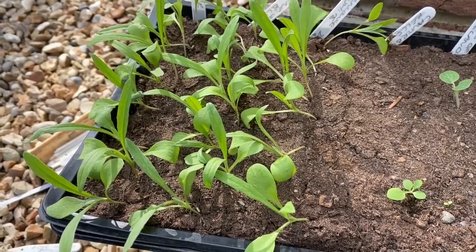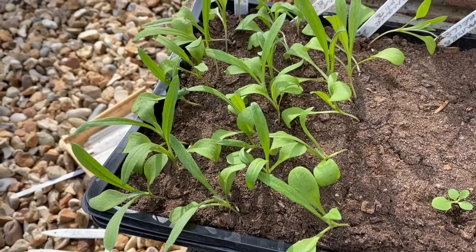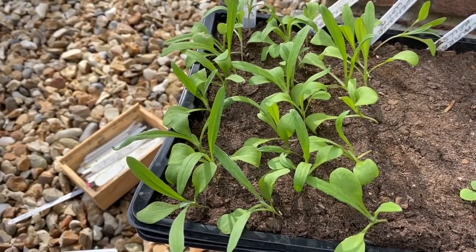Hey guys, I'm going to create this quick little video about how I am going to prick out my autumn-sown hardy annual seeds. This is what you would do with each and every one of the hardy annual seeds that you get in our flower kits.